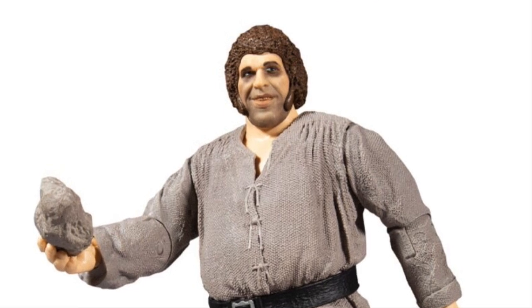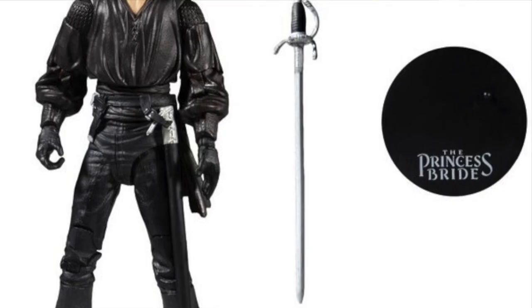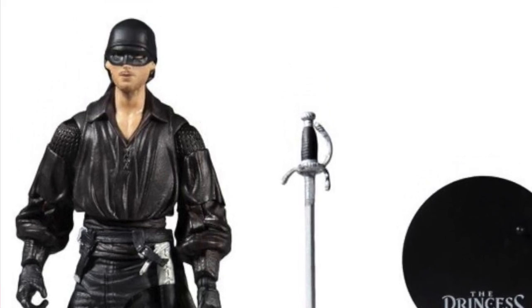I'll be honest — the face likenesses, especially on the Fezzik figure, I don't think are terribly good. McFarlane definitely seems to struggle with likenesses on real live movie characters. The Dread Pirate Roberts and Montoya figures don't look too bad, and even Buttercup looks decent, but that Fezzik/Andre figure — the head sculpt just seems off. That said, it is a mega figure, so it will be bigger and should tower over the other figures as Andre did in the movie.